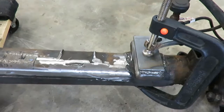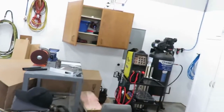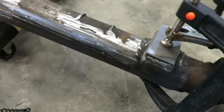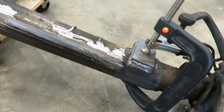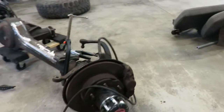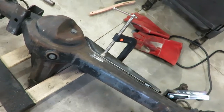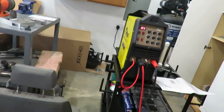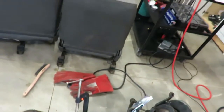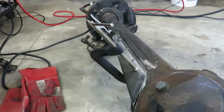Alright, there's the weld. This is a flux core machine, so you've got to chip your slag off. It's been a while since I've actually used this thing — I've been running the TIG for a while, so I'm trying to get used to this thing again. That one doesn't look too pretty, but we'll see if we can get the other one to look a little better. I started on the back side — tried the stick, but I suck at stick. So I'll set the camera up and show you guys a little TIG action.